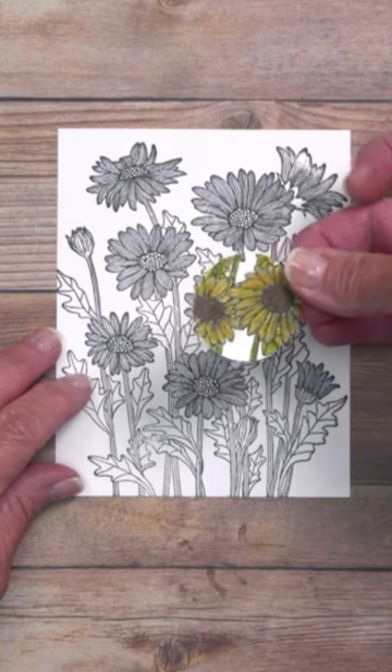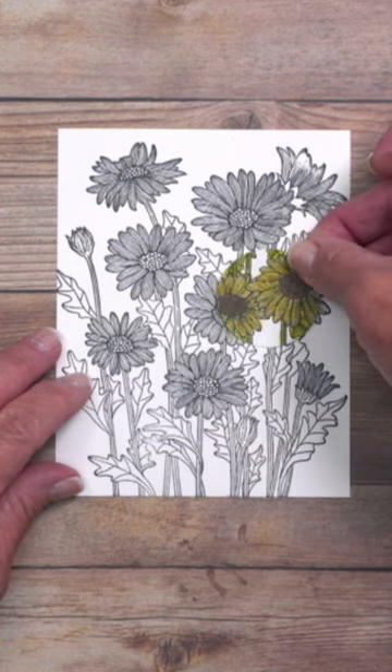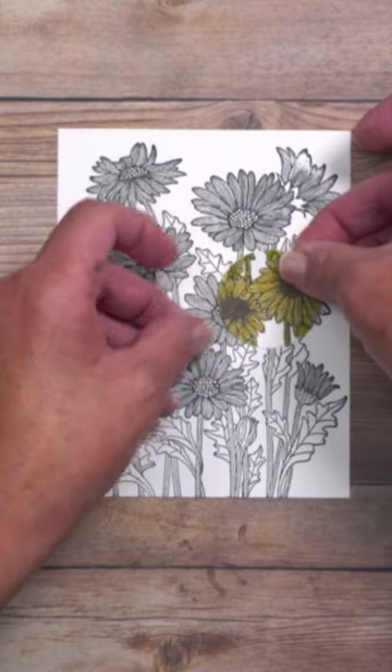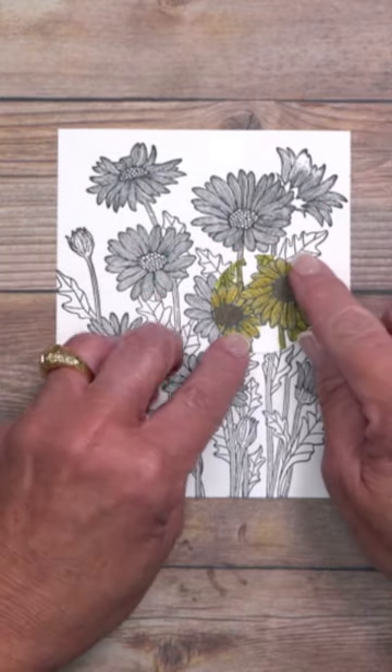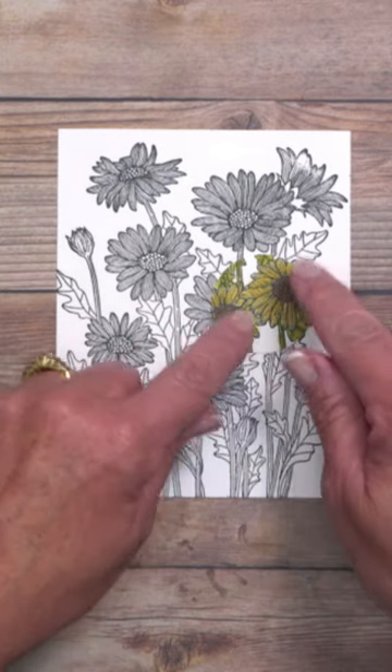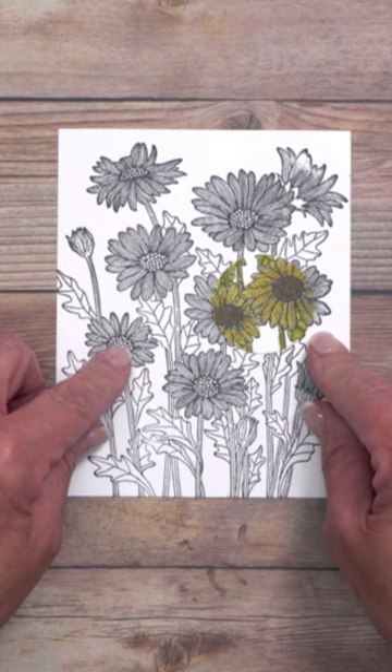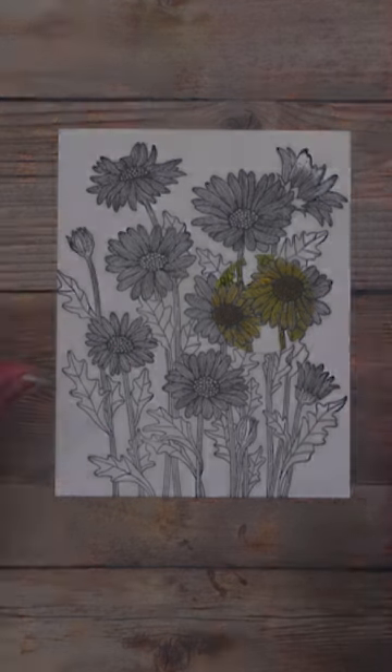And then all you're going to do is literally mirror the image that you stamped before. Make sure that you line it up perfectly so that it's going to look purposeful. Once you have it in place, you can go ahead and tack it down. You can also use foam tape on this piece. Mount it on coordinating cardstock, add a little bit of ribbon and a few embellishments, and you are all done.